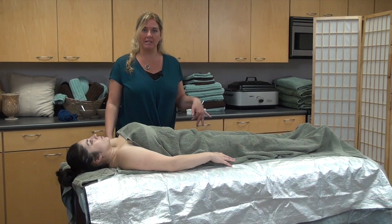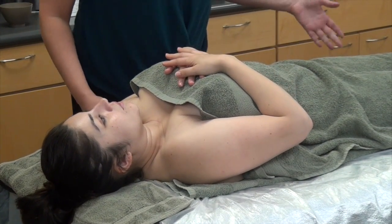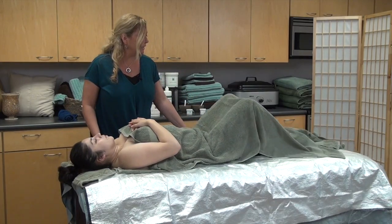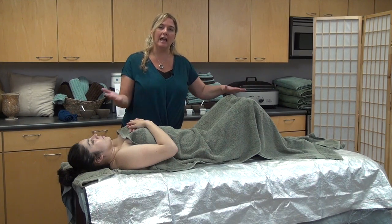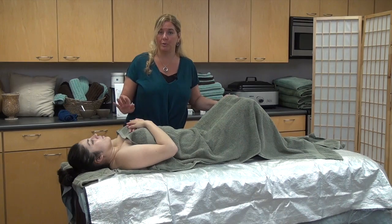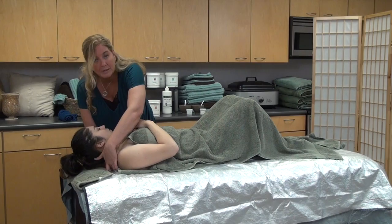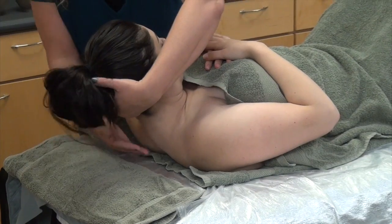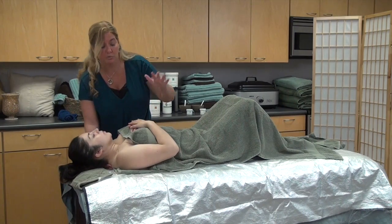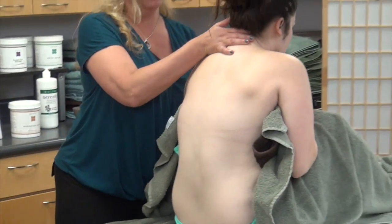Now that we've removed the exfoliant from the front of the body, we need to exfoliate the back. We're going to cross her hands over her chest to hold her towel in place and have her bend her knees up slightly. This way when I go to lift her it doesn't hurt her back — if the legs stay long and straight it could create a little back strain. I'm going to place my hand under her neck at the top of her shoulders, not up on the head. I want to support her in the movement up. This hand comes onto the front of her hands and we go one, two, three, and lift.